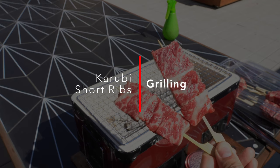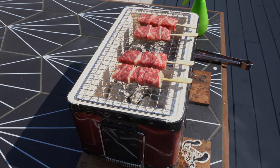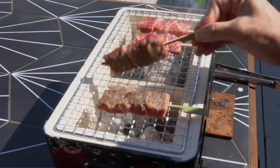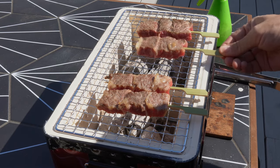Alright, so we've got the short rib skewers. Just like yakitori, add salt right before grilling, and sake is optional here. Grilling beef is pretty straightforward — you just want to get the outsides browned, leaving the insides still pink. Just keep flipping and rotating them until you get that nice brown color on the outside.